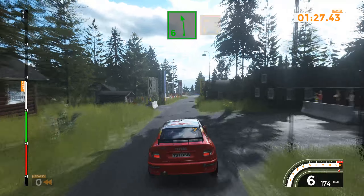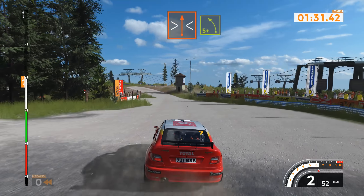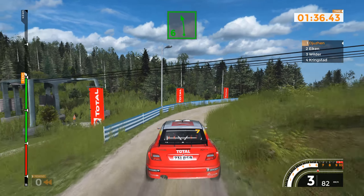Right 6, 60. Caution, open area. Open area, left 6 tightens 3, on gravel, narrows. Left 5 plus, overjump, 40. Right 5 tightens into left 6, 230.